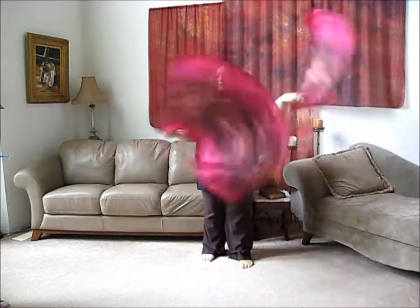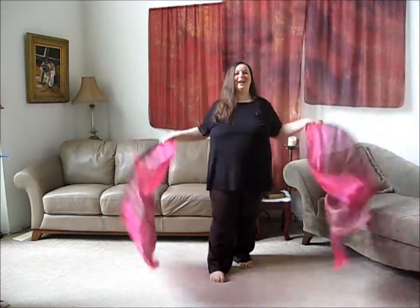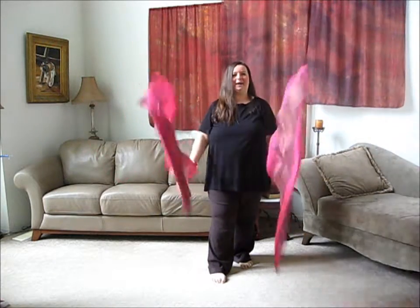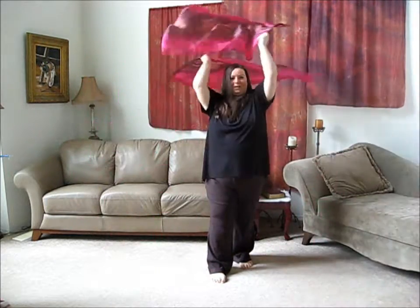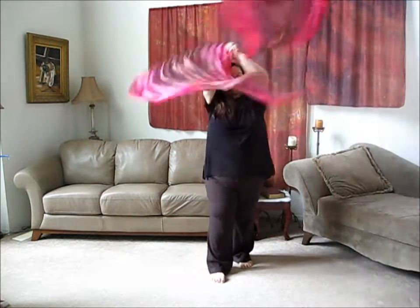Sometimes I'll do parallel figure eights on their side, or I can do one over the head. That's a move I frequently do where my arms cross, go over the head and back down, and cross and over the head and back down, which just looks really pretty.